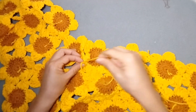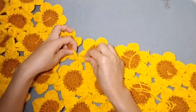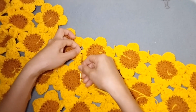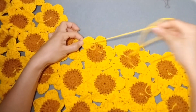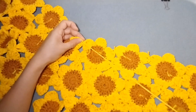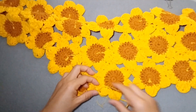Now I am connecting both sides of our project. Again, don't pull the yarn too tight so your project will not shrink. This is the armpit area, and we'll do the same on the other side as well. We're almost done, and then I'll show you how I make the straps.